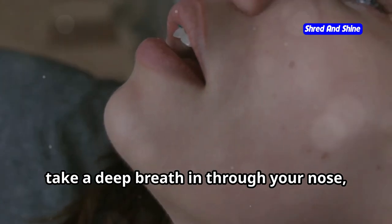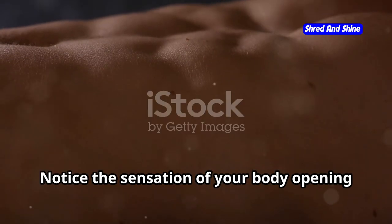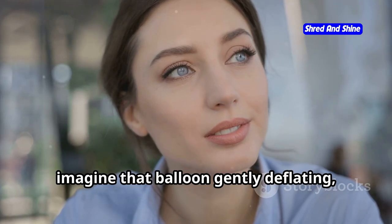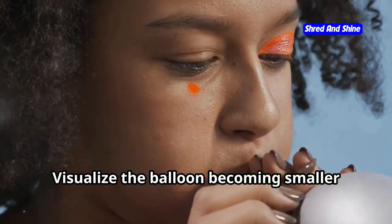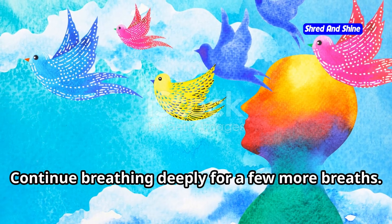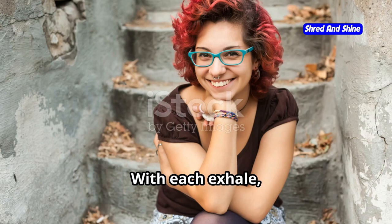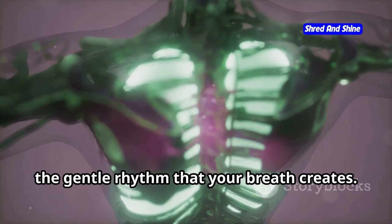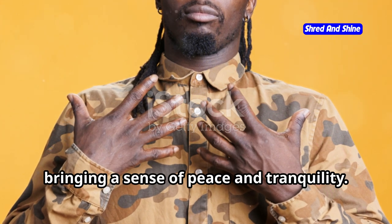Now, take a deep breath in through your nose, drawing the air deep into your lungs. Feel your belly expand like a balloon, filling with life-giving air. Notice the sensation of your body opening up to receive this breath. As you exhale slowly through your nose, imagine that balloon gently deflating, releasing all the tension and stress with it. Visualize the balloon becoming smaller and smaller until it returns to its original state, calm and at rest. Continue breathing deeply for a few more breaths. With each inhale, feel the expansion, the fullness. With each exhale, feel the release, the letting go. Notice the rise and fall of your chest — the gentle rhythm that your breath creates. This rhythm is like a soothing wave, washing over you, bringing a sense of peace and tranquility.